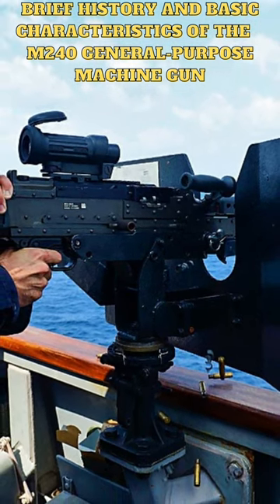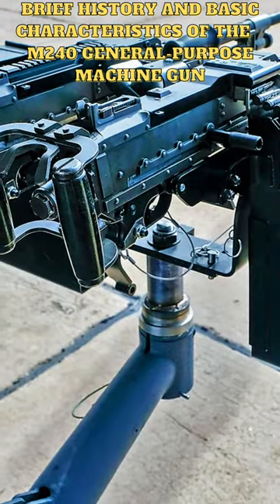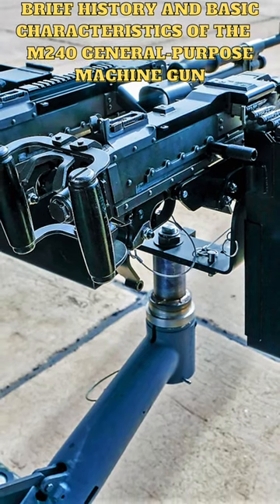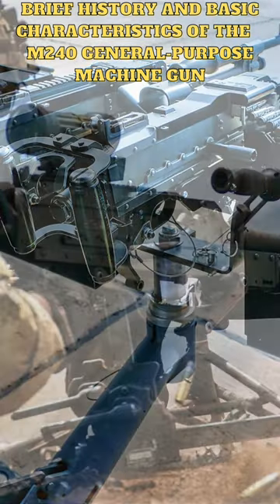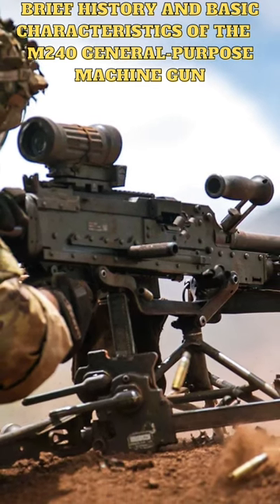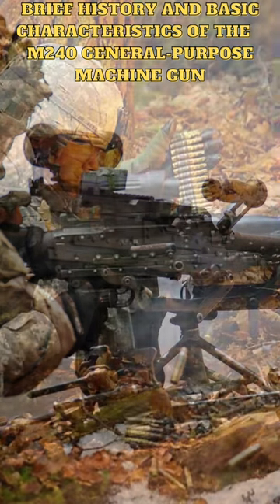The M240 has a cyclic rate of fire of around 750-950 rounds per minute and can be fired from a bipod, tripod, or vehicle mount. It has a quick-change barrel system that allows the operator to replace a hot barrel with a cool one in a matter of seconds, and can be fitted with a variety of optical sights and other accessories.